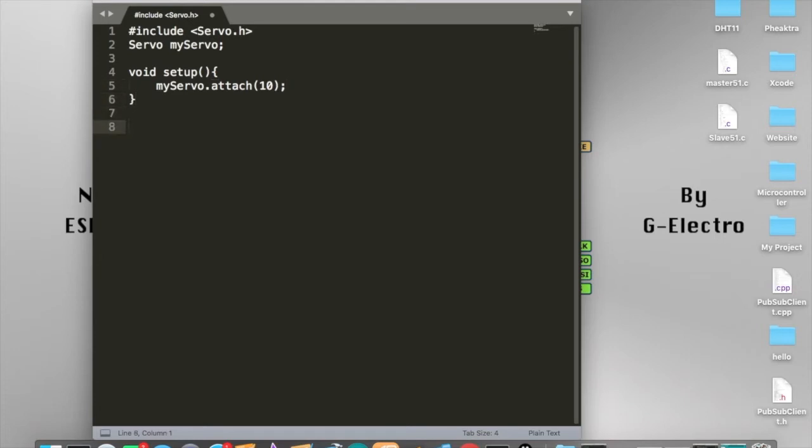Next, we get inside the void loop. Because we want this servo to spin 180 degrees and return back, we are going to define an integer first. We store the value of this integer and then pass it into the servo setting to allow the integer to set the angle of the servo. So we define it as 'int i'.